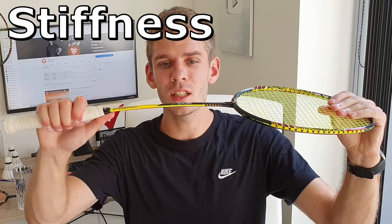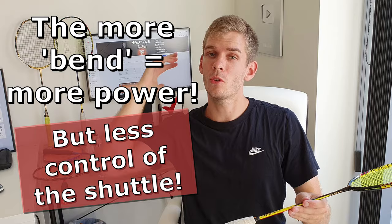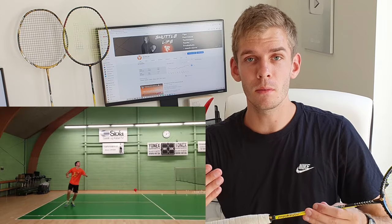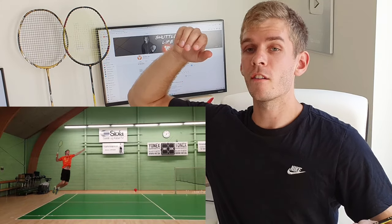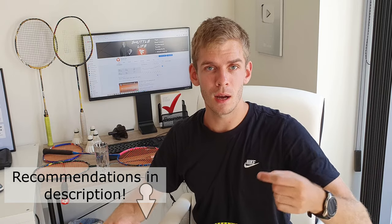Let's run through stiffness first — that's basically how much your racquet is able to bend. The more it bends, the more power you get when hitting the shuttle. The stiffer it is, the more you need to generate power with your upper body, which is why stiffer racquets suit more advanced players. If you can't hit that hard, I'd suggest a very flexible racquet, as it will add some power to your strokes.